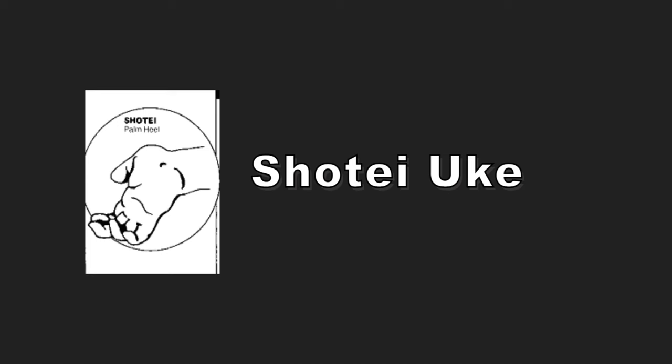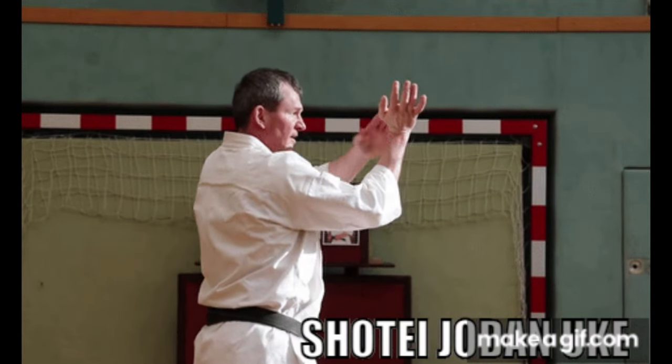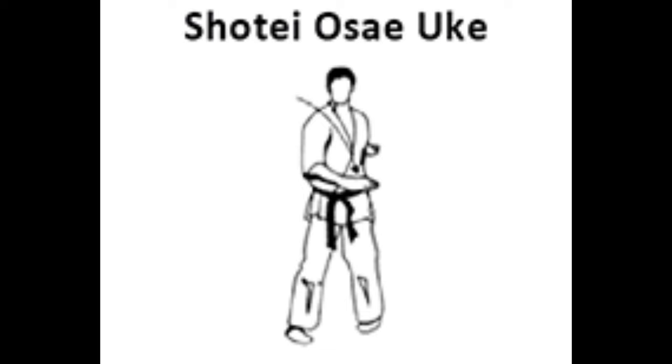Shote-yuki. This is defined as a hand block with the ball of the hand. In this block technique, it must be ensured that your own fingers are not injured. The block technique can be applied both horizontally or vertically.